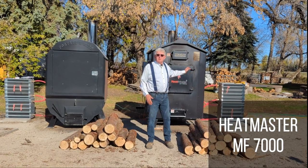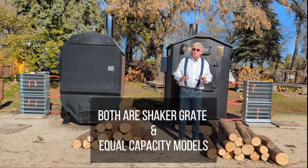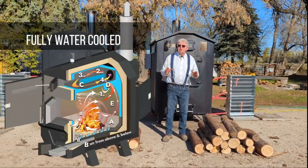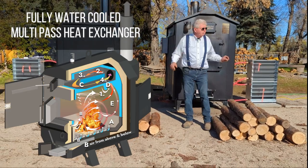Boiler showdown between the Heatmaster MF7000 and the Port-au-Germain 3444. They're both shaker grade models and pretty equal capacity models. They both have a multi-pass heat exchanger. One key difference is the Port-au-Germain has a fully water-cooled heat exchanger — every square inch is water-cooled.